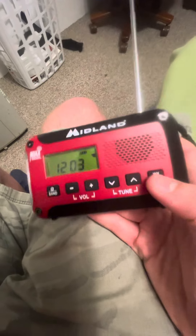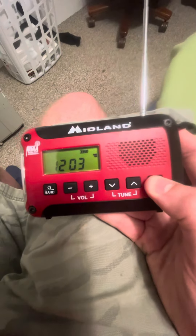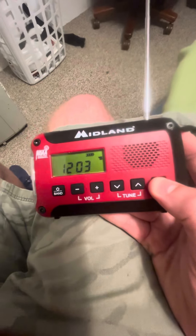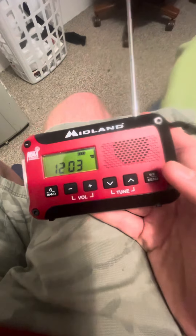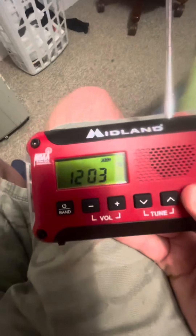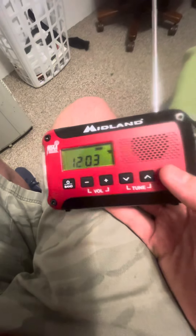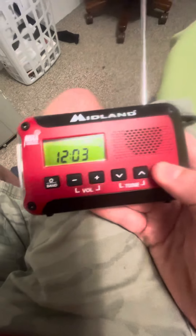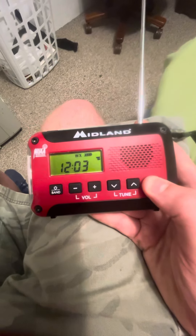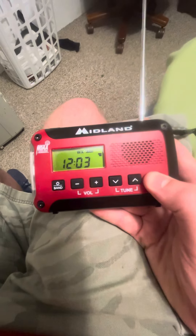For some reason it's not working. If anybody knows the problem or how to fix it, let me know in a comment. I don't know what's wrong with this Midland ER10 — when I hit the menu button it won't work. If anybody knows, let me know in a comment. Thank you all.